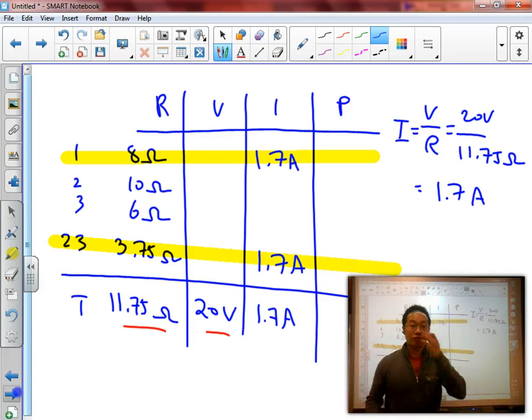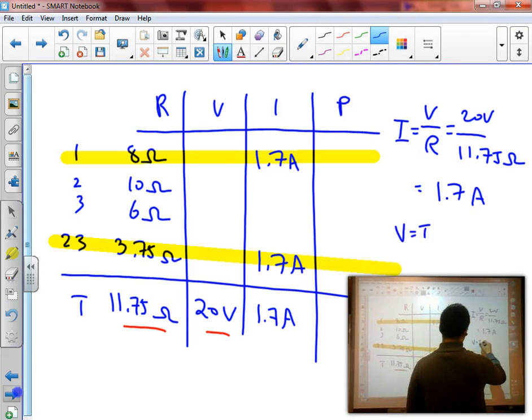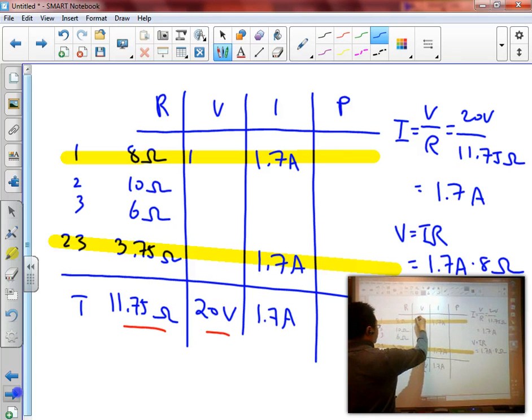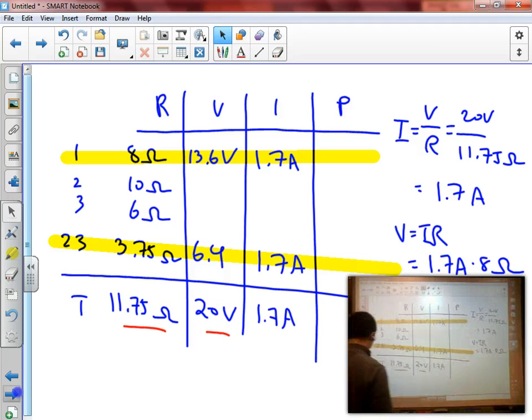Knowing the current, I can then solve for the potential difference at each location. V equals I times R. So for R1: 1.7 amps times 8 ohms equals 13.6 volts. And for R23: 1.7 times 3.75 equals approximately 6.4 volts. That way my two voltages add back up to 20 volts. All of this is based on my final simplified circuit.